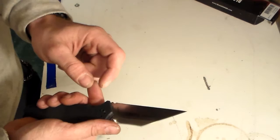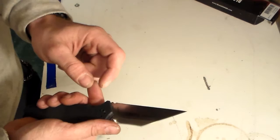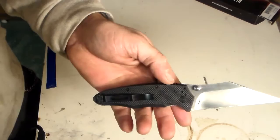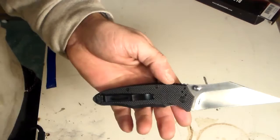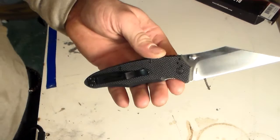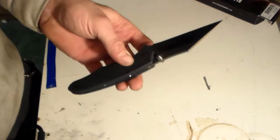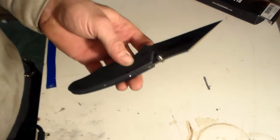It has G10 handle scales. The blade length is 3.4 inches - plain edge, no serrations. There are dual thumb studs. There's no jimping on the spine of the blade, but there is some on the handle scales. The overall length is 7.8 inches. The G10 is textured - and when I say textured, it is super textured with extreme grip. It almost feels like it's going to tear out my pocket.